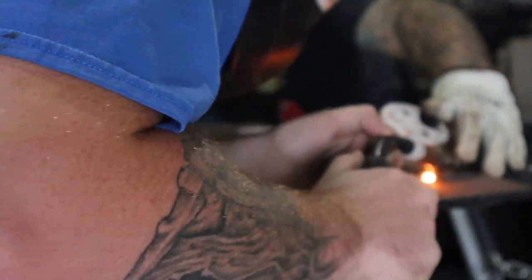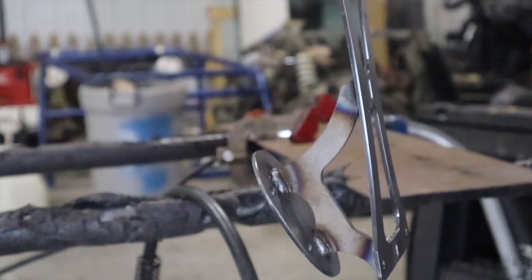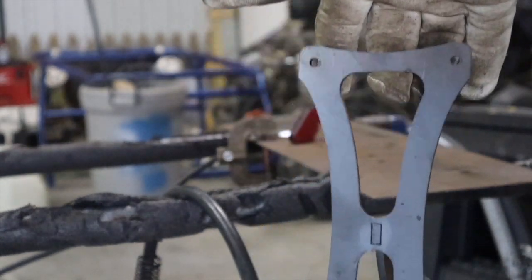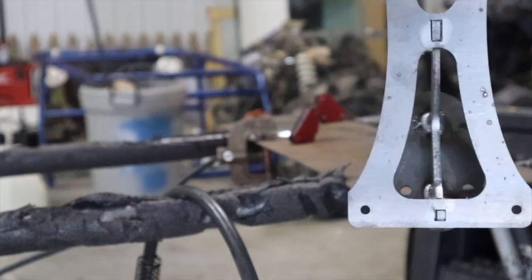Look at that nice finish. That's the finished product - all welded up. Those are the AVS compressor mounts.